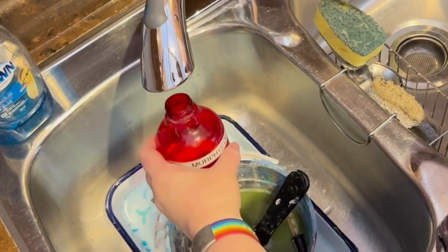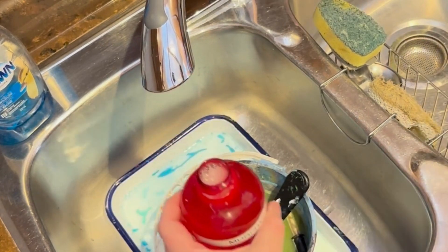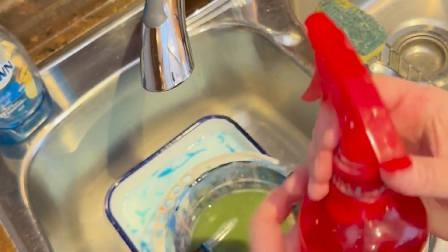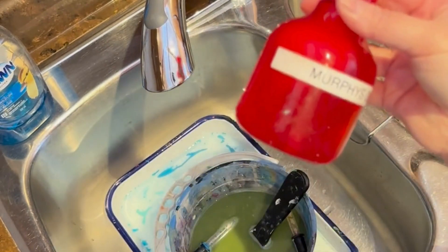Then I come over to the sink, fill it the rest of the way, put my nozzle back in. Give it a shake and then I'm ready to clean my brushes.